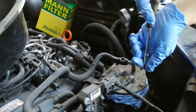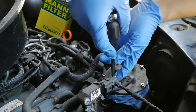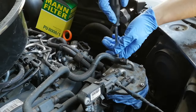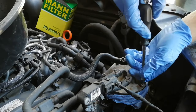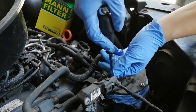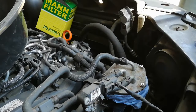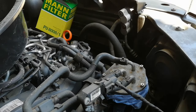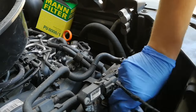Don't do them up too tight — just until it feels right. I'll give you a torque setting for them at the end of the video. Once they're done up to the correct torque setting, clean everything up and make sure there's no diesel around it.